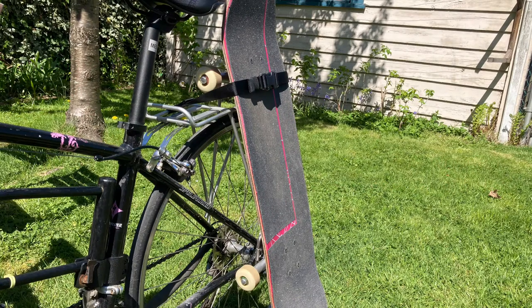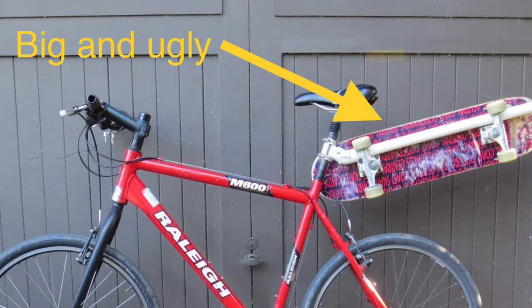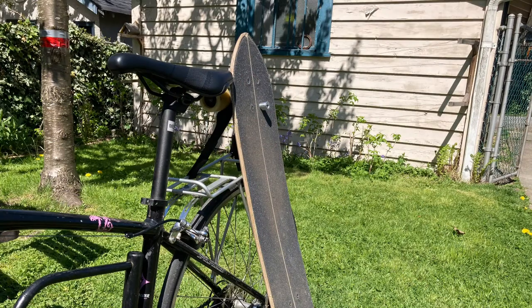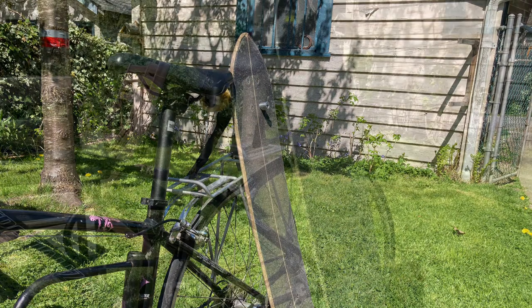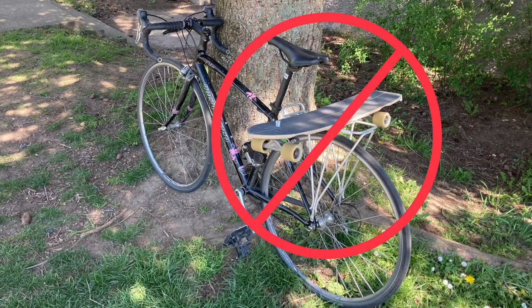For my grade 10 capstone I decided to make a safe and secure way to carry skateboards on your bike. Similar racks already exist but lots are big and ugly and are only designed to carry traditional street skateboards. I set out to design a rack to carry any of the skateboards I own — from my street deck to my everyday cruiser to my downhill longboard that weighs nearly two pounds more and has a completely different design of trucks. It also had to have a low profile and be safe.